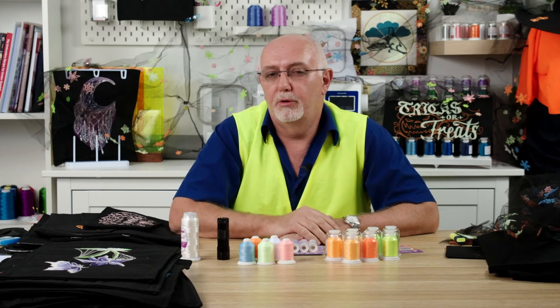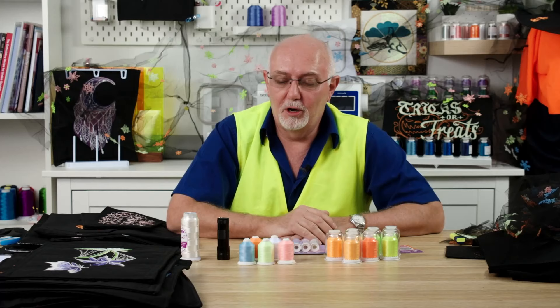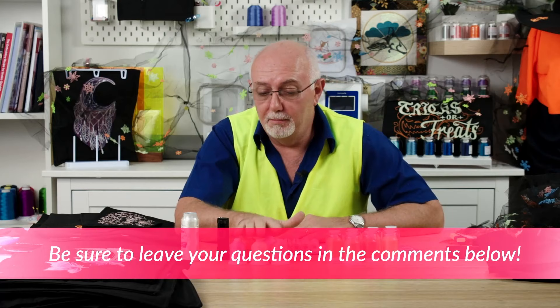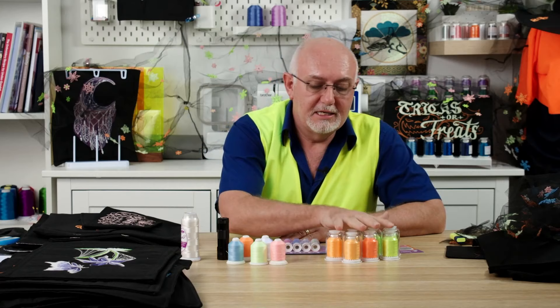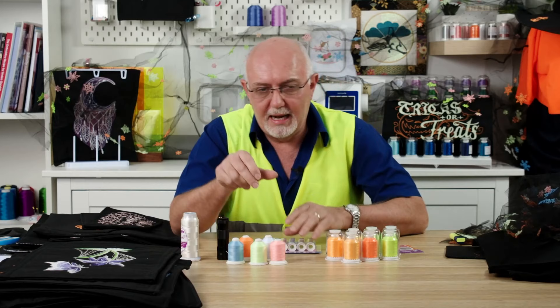Let's start with a little explanation of what actually makes glow in the dark thread. Anything that glows in the dark goes through what I call a photoluminescence process. I'm not going to get into the deep science, but the glow in the dark thread — our Echidna Soft Light glow in the dark thread — is very different to these Hemingworth neon or fluorescent threads, and when we turn our fancy light on, you'll see what I mean.